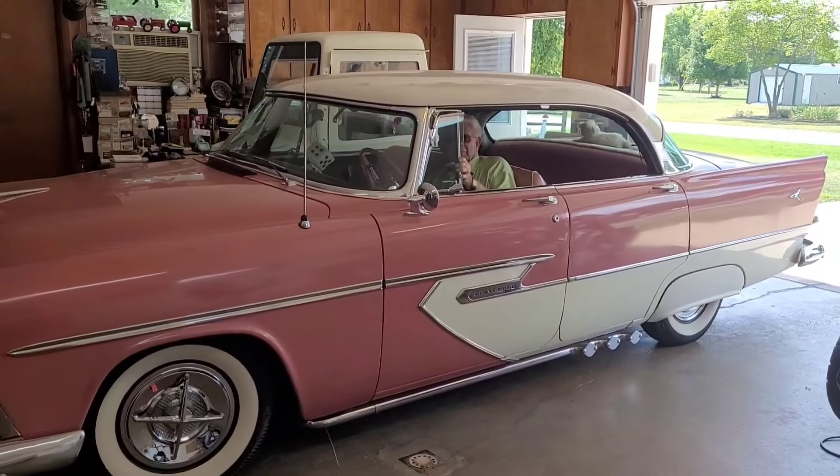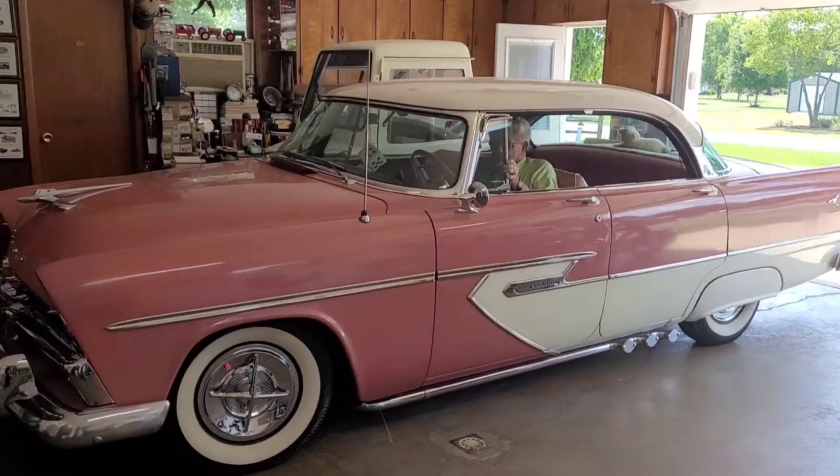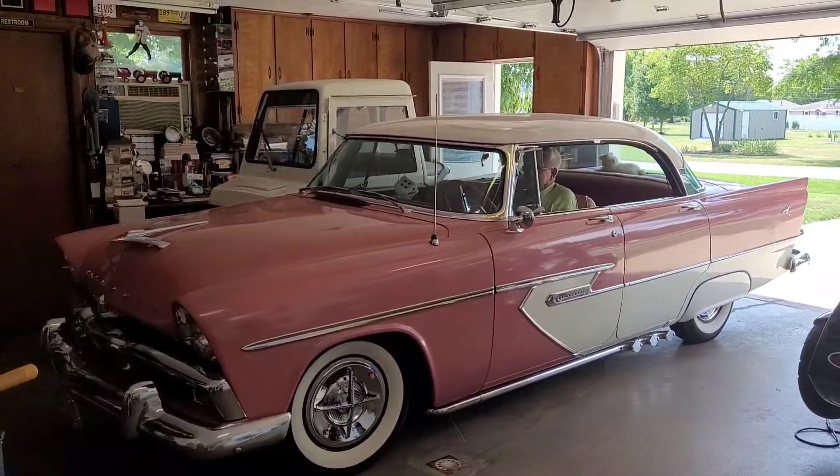Art wants to talk about his 1956 Plymouth Belvedere — he says it was the first year for the four-door hardtop. He drove to Castor, Pennsylvania to pick it up.